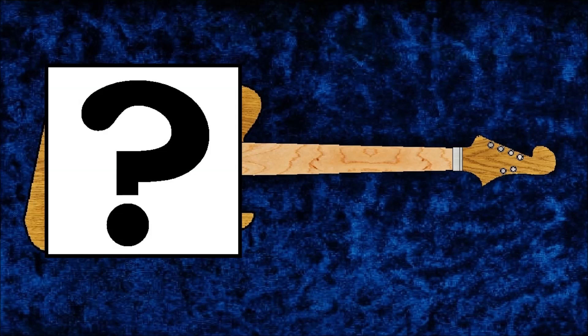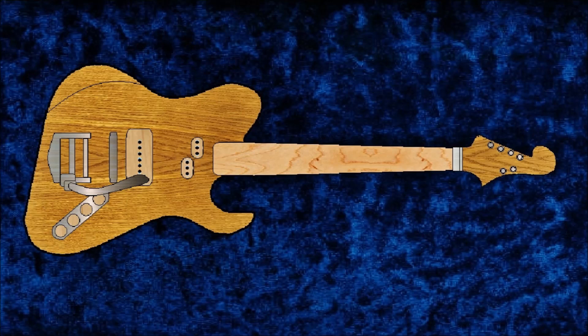I wanted to make this first one pretty hard on myself so all subsequent ones seem pretty easy. This is a rendering I made of the guitar that I plan on trying to build. Here are some of the myths or guitar rules that I plan on breaking, and also doing them to make it harder on myself so that I can learn.